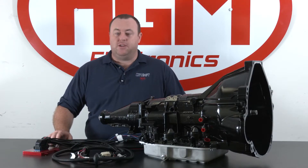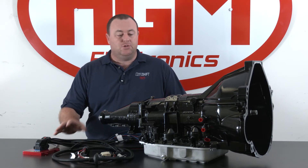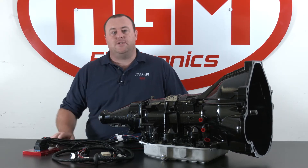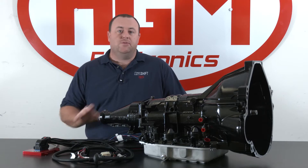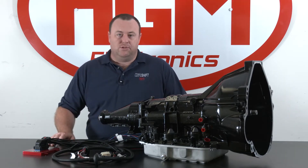Jonathan here from HGM Electronics. Today we're talking about connecting your HGM CompuShift transmission harness to the 4R70 and 4R75 transmissions and the various configurations available between the transmission and our looms.